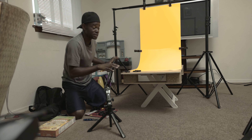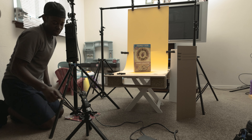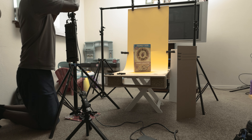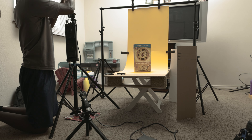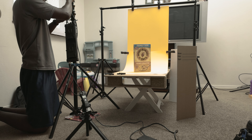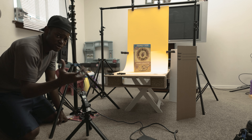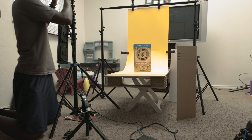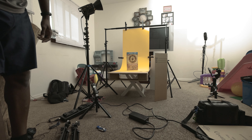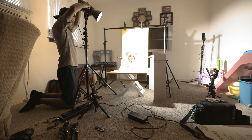Now that you've seen what the setup looks like, let's come closer. I'm going to be using the Godox VL200 as my motivated light. The reason why it's called the motivated light is because I'm trying to simulate the sun. This is my light and I'm going to bend it down slightly like this.